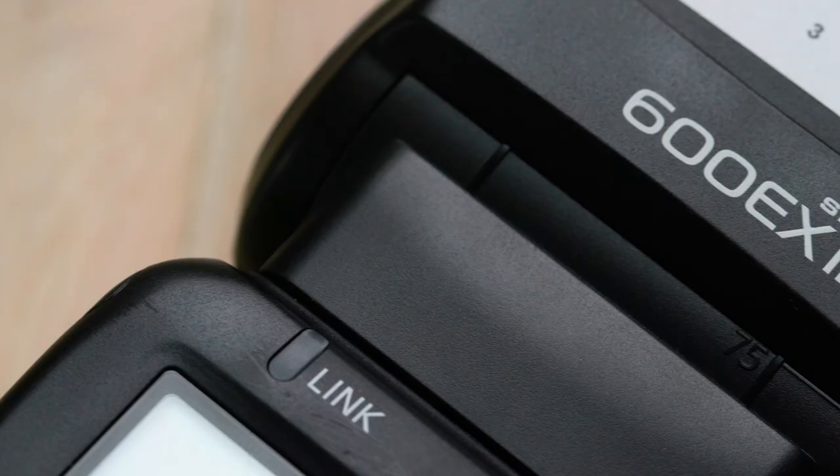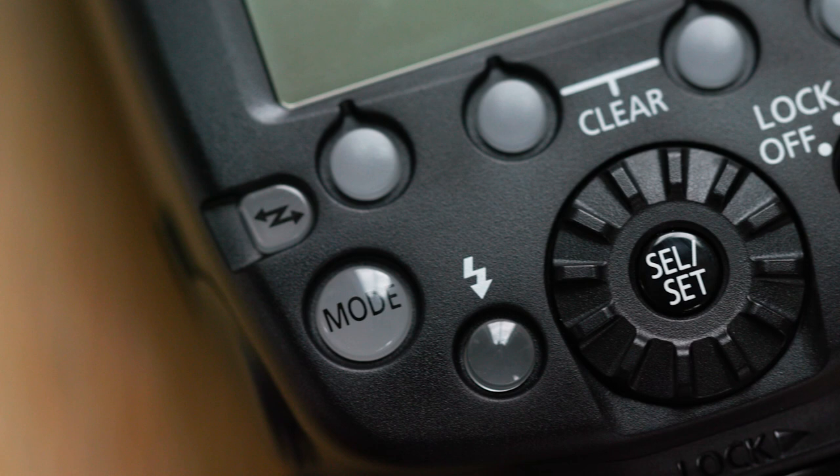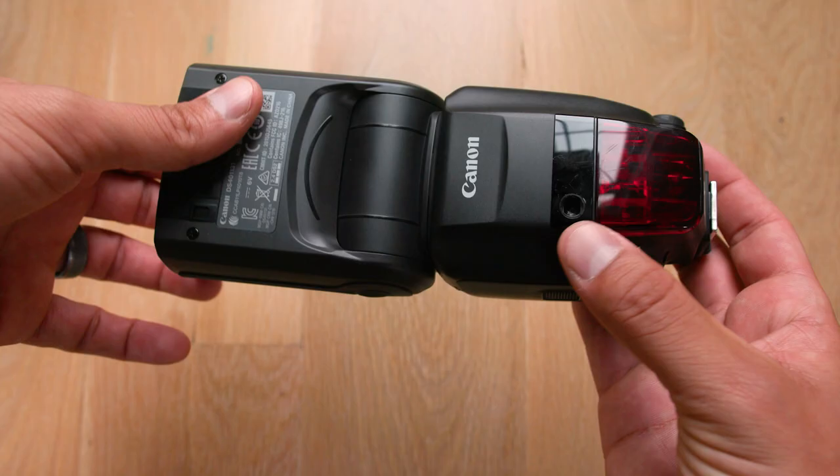Hey there wedding photographers, if you are like me and you're a natural light photographer you don't love these things, but they are so necessary and sometimes all these buttons can look super confusing. I'm going to show you an easy way to set up these flashes, only explaining the things you really need to know to use them professionally in a way that you'll understand.